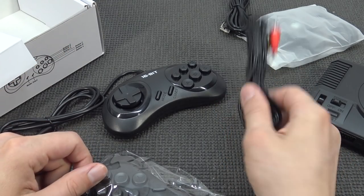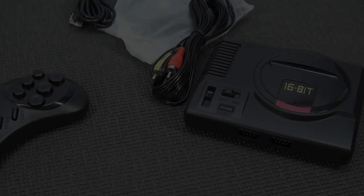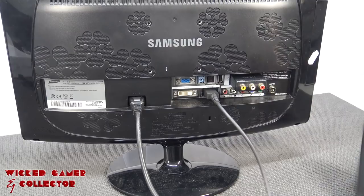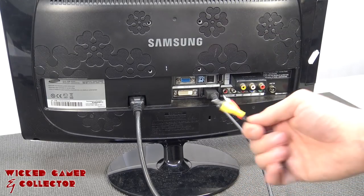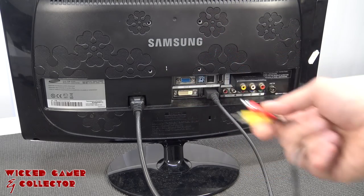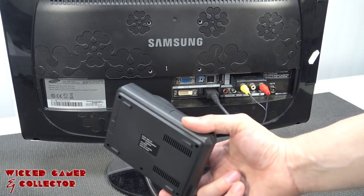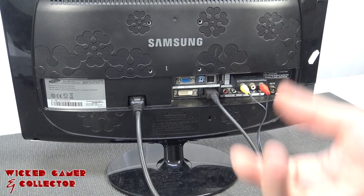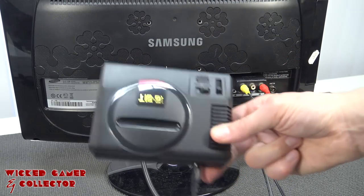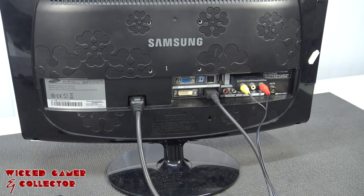Let's hook up this bad boy and connect it. The downside is that I'm only going to get two cables — one for video and one for audio — and it's going to be mono sound. What I love about the original Mega Drive systems is the real stereo quality and the real blast processing power that sounded so awesome back in the 90s. We're not going to get that here because it's mono sound. Such a bummer.